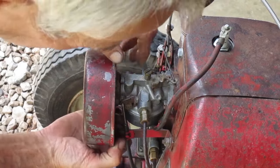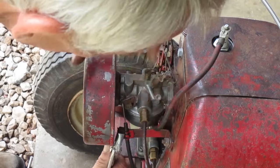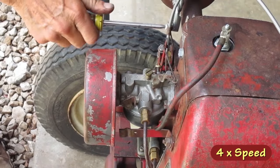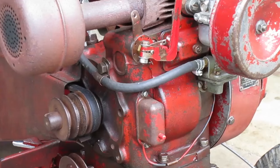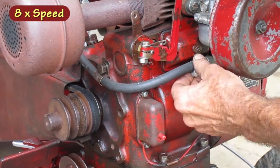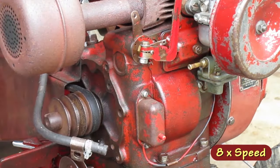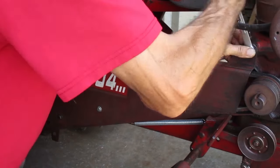This one has a snap-on clip to hold the choke cable in place. I can't get it with my fingers, so I have to use some pliers. I also have to take off the belt guard to remove the belt.